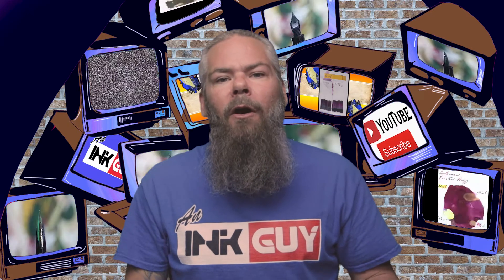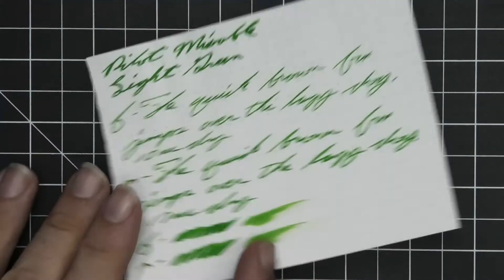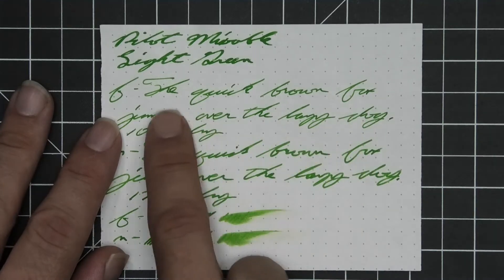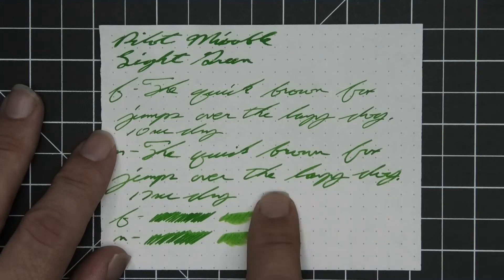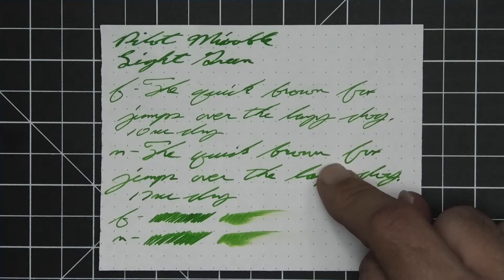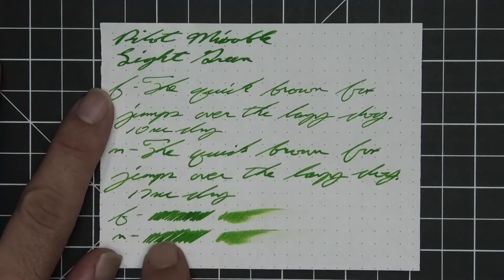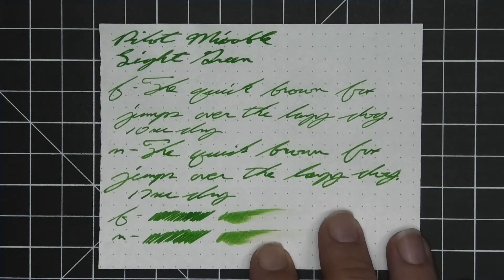The next writing sample is done on 80 GSM Rhodia dot pad. No bleeding, but we are getting some fair amount of ghosting in the stub where it goes on a bit thicker. No feather, no spread. Some shading shows itself in the stub where it's very dark. It definitely shows through very well in the extra fine and shows itself in the medium without any problems. The medium is only a little bit lighter than the stub, enough to let more shading come through, and the extra fine is lighter than the medium, but the shading looks better in the medium than the extra fine. The extra fine took 10 seconds to dry while the medium took 17. Scrubby for both gives color variation and the smear test — you could not recover if you smeared while you were writing.